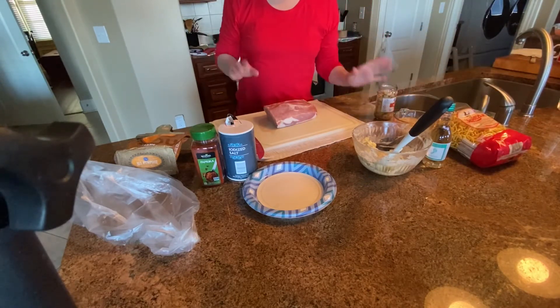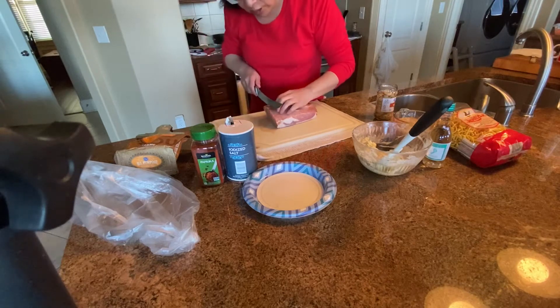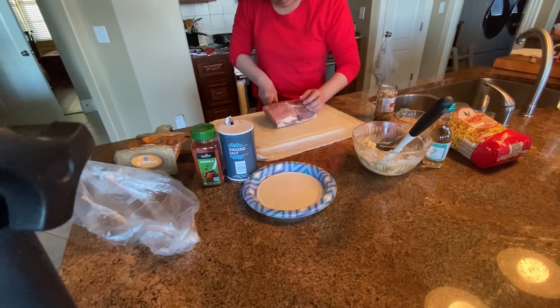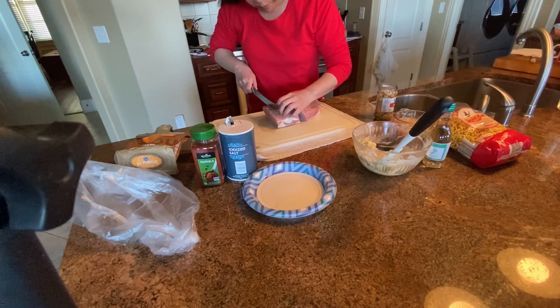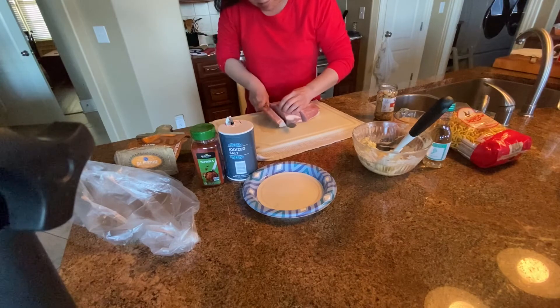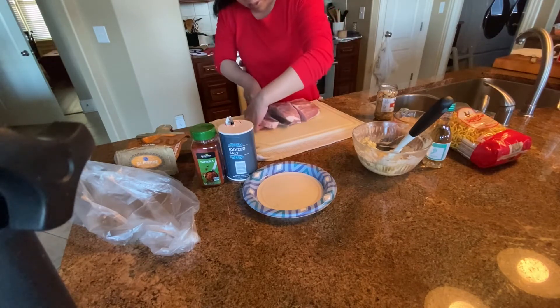To start the cooking, you need to slice the meat into half-inch pieces. And you get about nine medallions from this half piece of loin. This is one medallion.